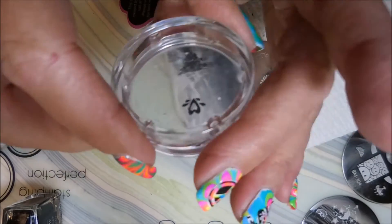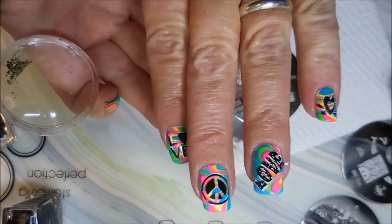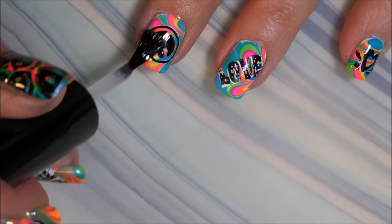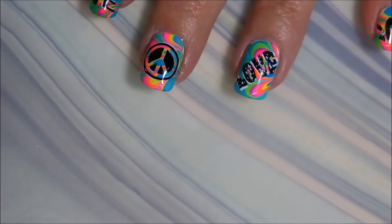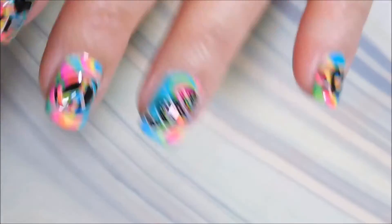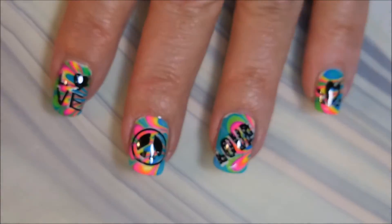I know this looks like a lot of steps, but it really went pretty quick. Everything's all stamped up and I've cleaned up. I'm going to top this manicure off with some Posh Top Coat. My camera is freaking out over these neons — I apologize! But I do have a still photo at the end so you'll be able to see it without the camera blurring. I'm capping those ends because I want this mani to last, and I've got to break out my orange wood stick and do a little bit of cleanup.